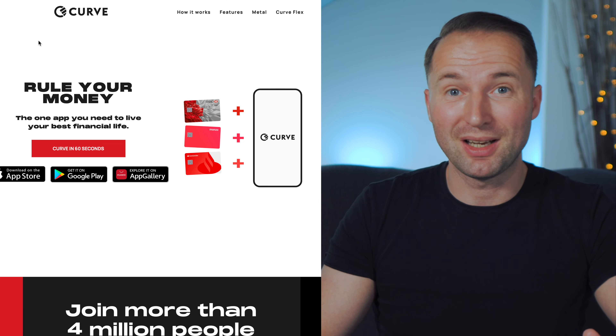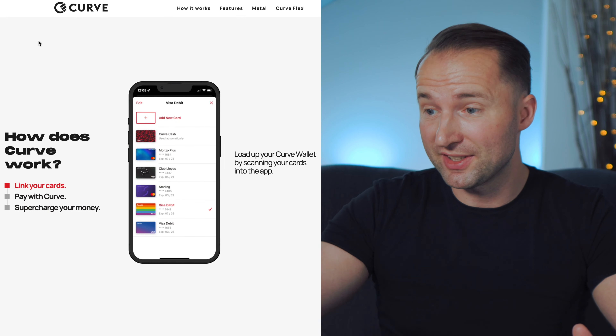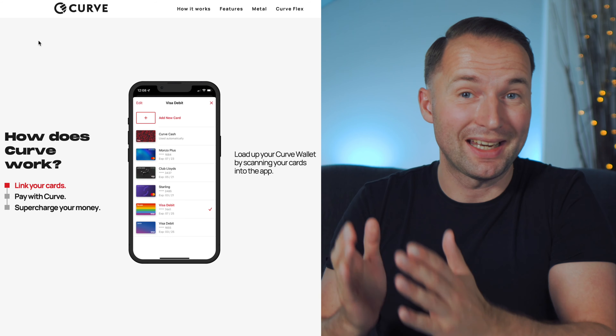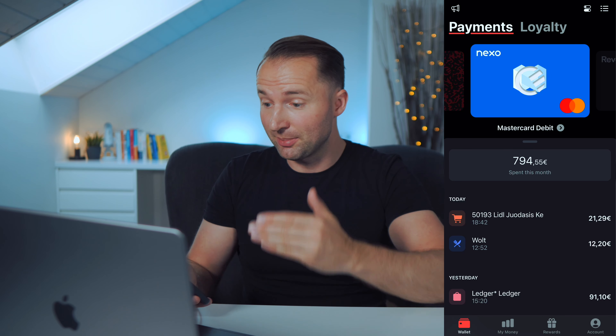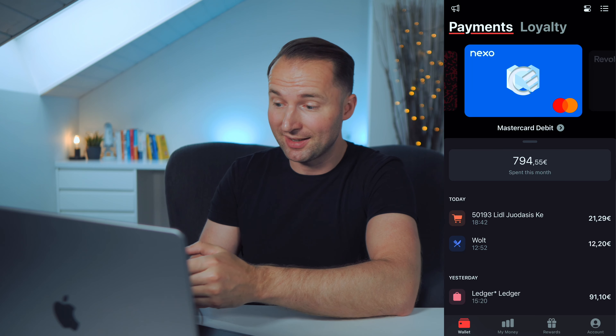The amazing part that really simplifies your life — your digital life and your financial life — is that you can load up all your various cards into one card. So you only have to carry one card with you, and then with the click of a button you can immediately change between all the different cards. Here you can see the cards — I'm using my Nexo card to get my 2% cashback on every transaction, that's my main card.